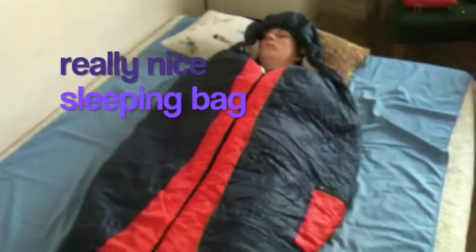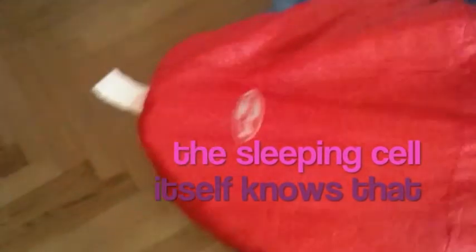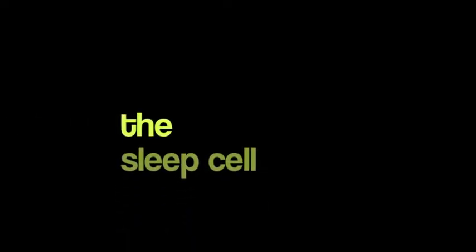Basically, this is a really nice sleeping bag and it's totally easy to handle. You can find the Sleep Cell online or in whatever store — Walmart, Kmart — it's really easy to get and it's not expensive either, around 40 to 50 bucks. The Sleep Cell is designed to warm the person inside.